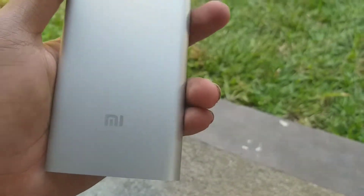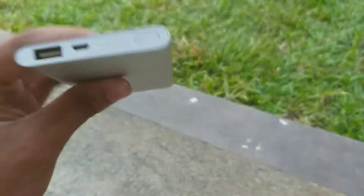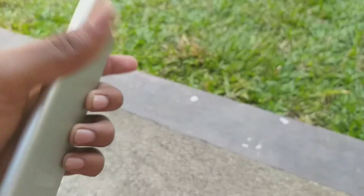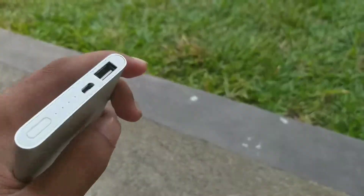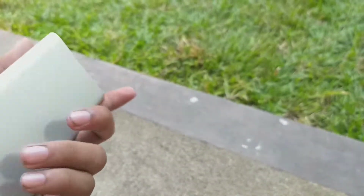You can see the powerbank has an aluminium body, so it's really slim. It's really comfortable in your hands, and no other thing to talk about — some really incredible mechanism and engineering has been done in there.